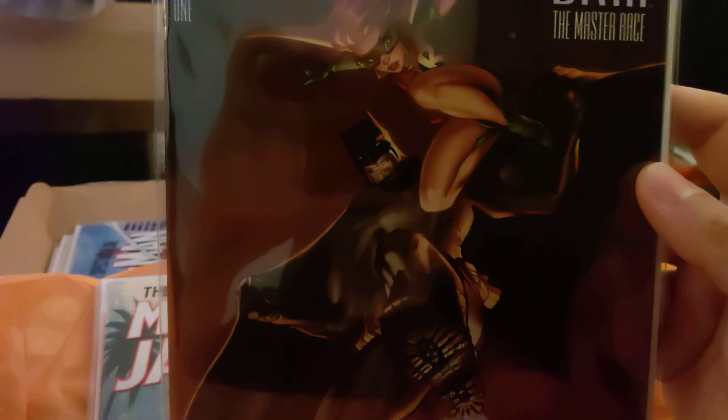We'll do another reveal hopefully soon — next time I get another one. I like this, it's really cool. This is my first mystery box into the comic book world, and it's pretty cool. I appreciate the artwork, I like the way everything comes in the box sealed, and the packaging is very well done. Definitely worth the money. I'll catch you guys later. Peace.